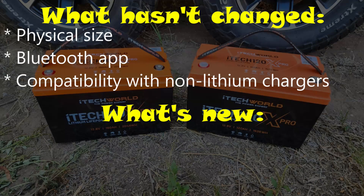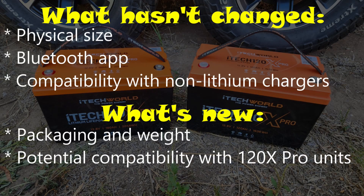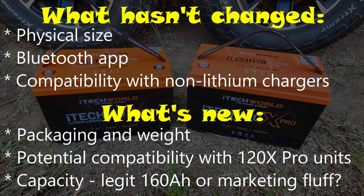Today we're going to focus on the changes around packaging and weight, whether you can add these batteries into your existing 120X Pro system, but most importantly, is that claimed capacity for real? Is this an upgraded battery that really delivers the 160Ah they claim? Or is it the same old 120Ah unit with a new label, or a battery management system that overdrives the old cells just for marketing purposes?